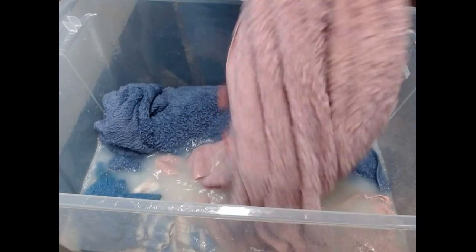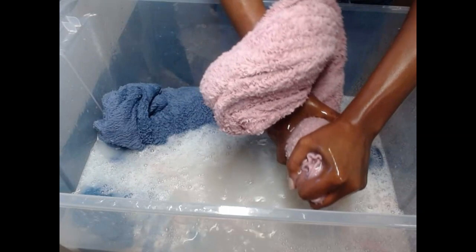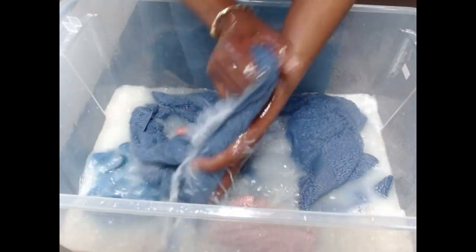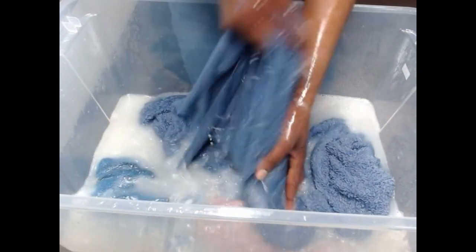We wash once a week — our clothing, our towels, our bedsheets, everything is washed every Saturday. I'm used to washing clothes by hand because that's what I've always done. We've never owned a washer or a dryer, so you have to do everything by hand. And I know how to save time, save on your electric bill, save on your water bill. This is nothing for me.